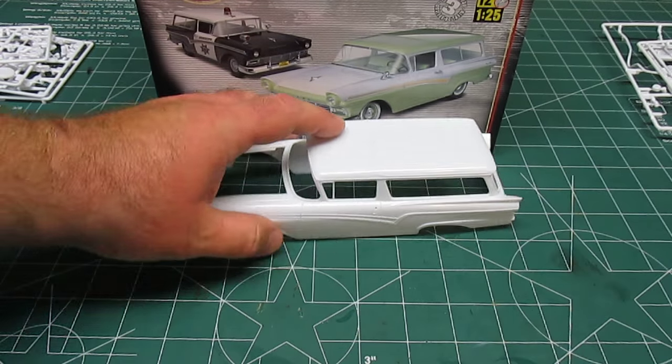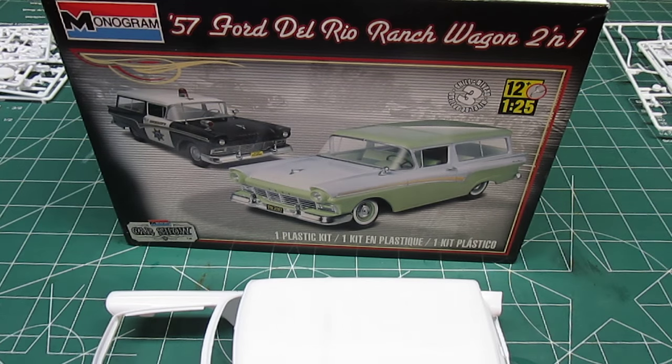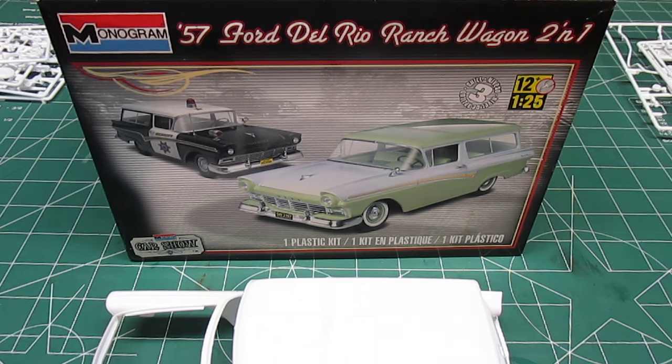So that is it — that is the brand new 57 Ford Del Rio Ranch Wagon 2-in-1 from Monogram. Again, I appreciate you taking a look. This kit is worth every bit of $19.95. I want you to go pick up one and build yourself a really cool-looking wagon this summer. Thanks for watching.